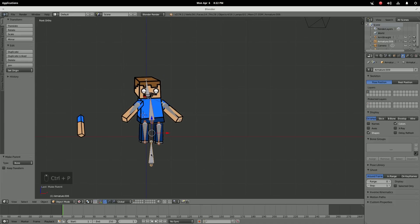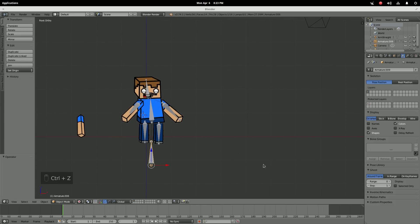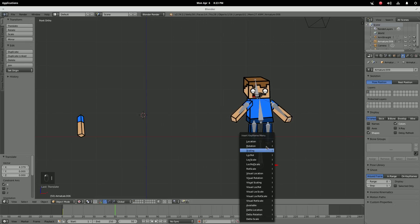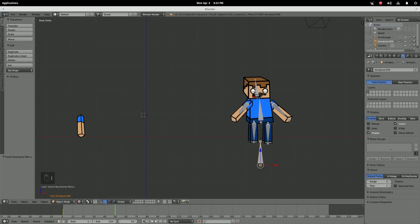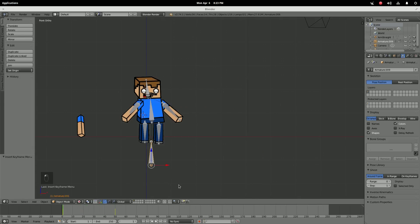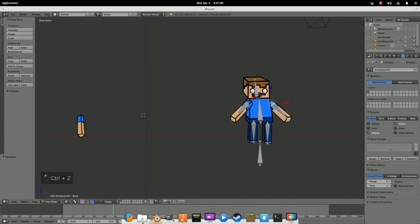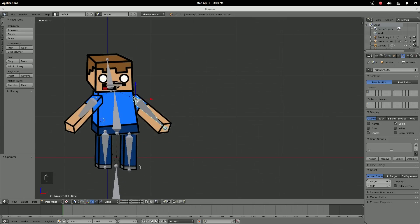Rather than selecting everything, you can just hit I, choose Location, go to frame 50, move it, hit I again, choose Location, and then he's moving. You can mess with him as he goes, so you don't have to set everything up all at once.